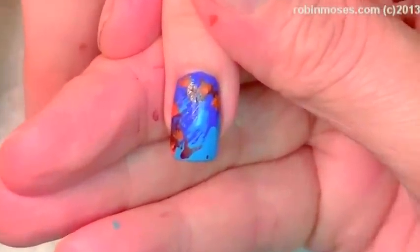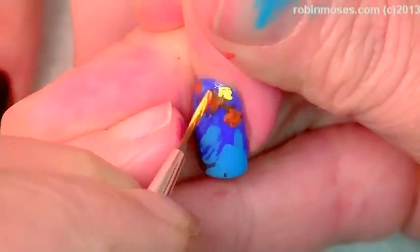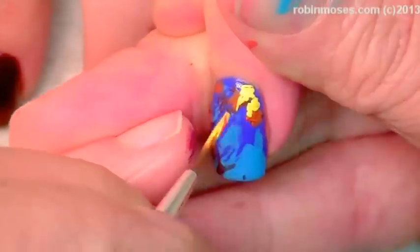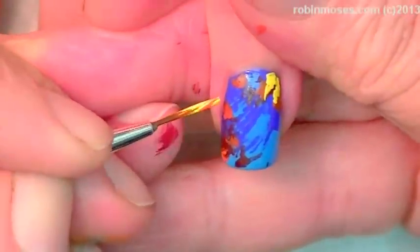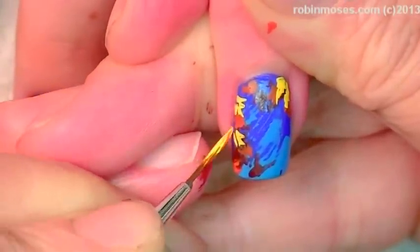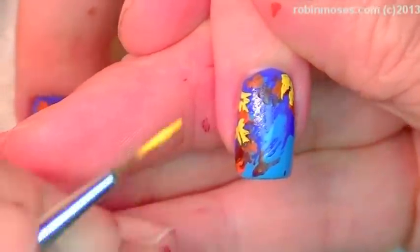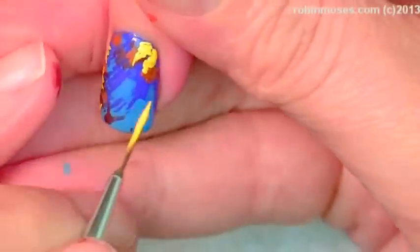I can't get as close as I want — that's about as close as it's going to get. Your nails are so tiny! Now with the yellow, because it stands out the most, I have to be a little bit more leaf-shaped. So I'm going to go one, two, and then three. See how that looks kind of maple-y?